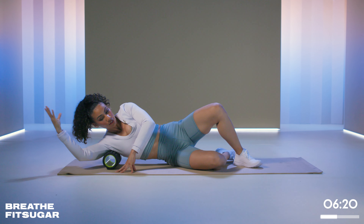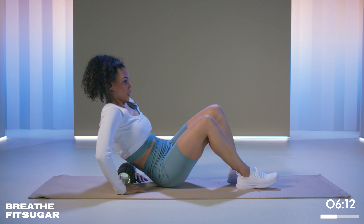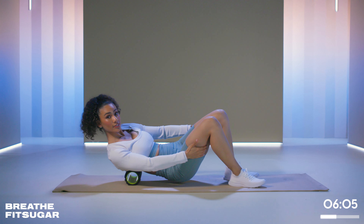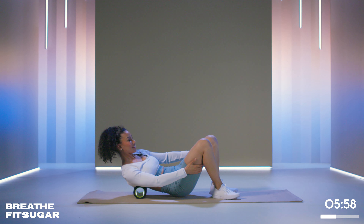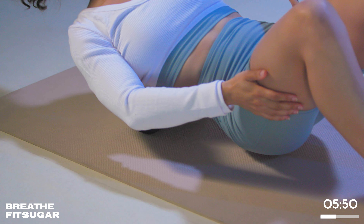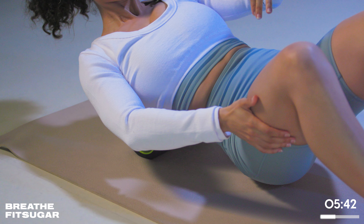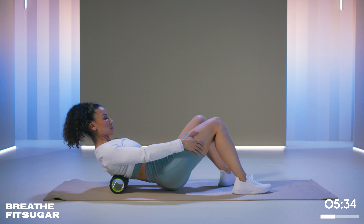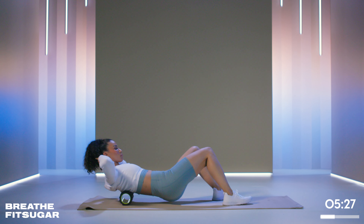Now we're going to transition to our back. Remember: we don't roll over bone, so when we go onto our back we want to go center and then slightly angle our hips — not quite 45 degrees, but right in the middle. If it helps, you can put your hands behind your legs so that you're not keeping a lot of tension in your neck. Your core should be helping you a little bit too. Foam rolling is not only just rolling — you're also doing a little bit of core work as well.